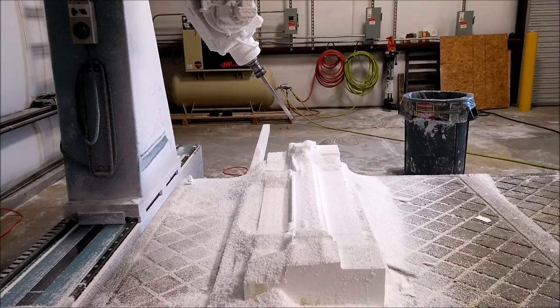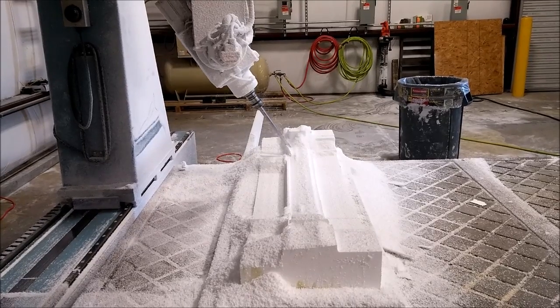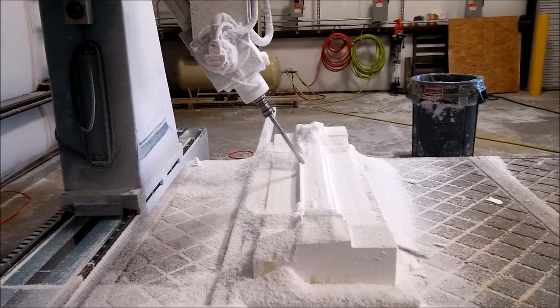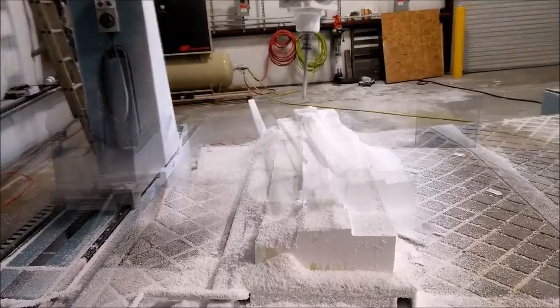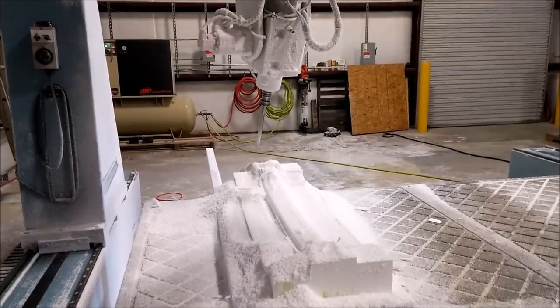I've actually got the mill working really well now. When we originally bought it, it was kind of slow when moving in the A-axis. I managed to make some adjustments to the parameters and get it working much better, so it's a lot faster now.